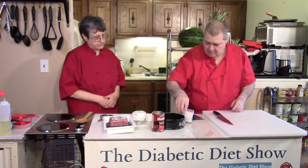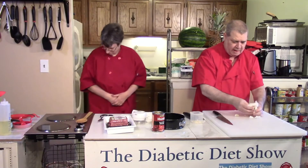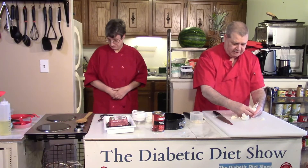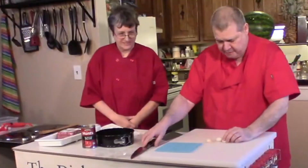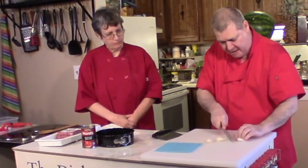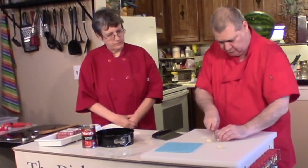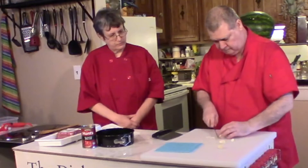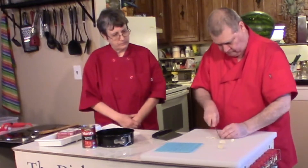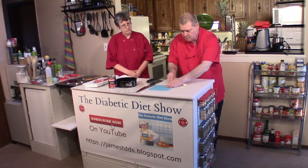Now let's do our garlic. Here's my bulb — it went all over the place! This was a dry bulb, that's pretty funny. That'll go in the bloopers. I have these all ready to go and rather than smashing them, I like to cut the ends off first, just like this. Then I have the mat to roll them.